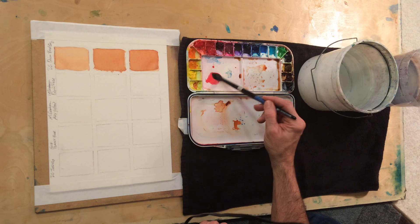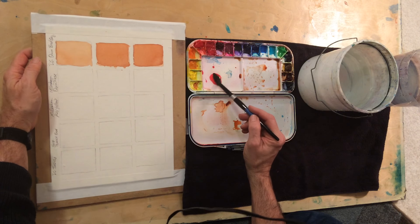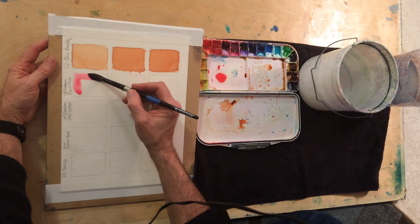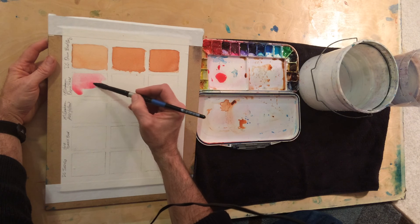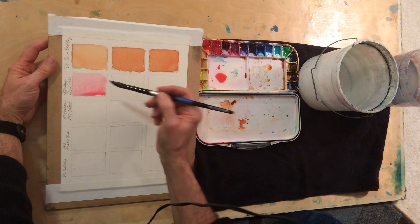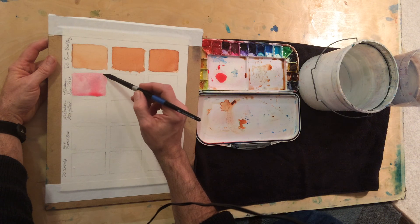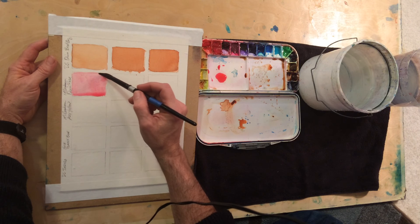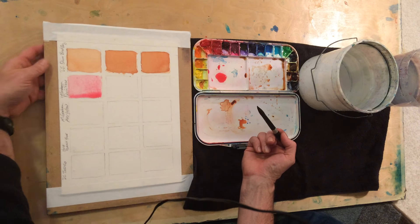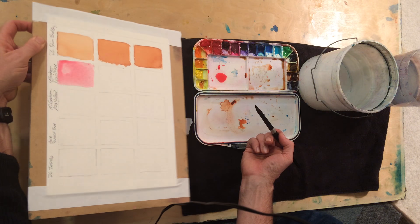Right now I'm going to start doing the same thing with the Quinacridone Rose, and it will look a lot like this. Very watery mix, getting a lot of paint in my brush. As long as I'm going quickly and have everything plenty wet, I can come back in and clean up some lines. The water pooling at the bottom I can control quite a bit by how much I tip it.